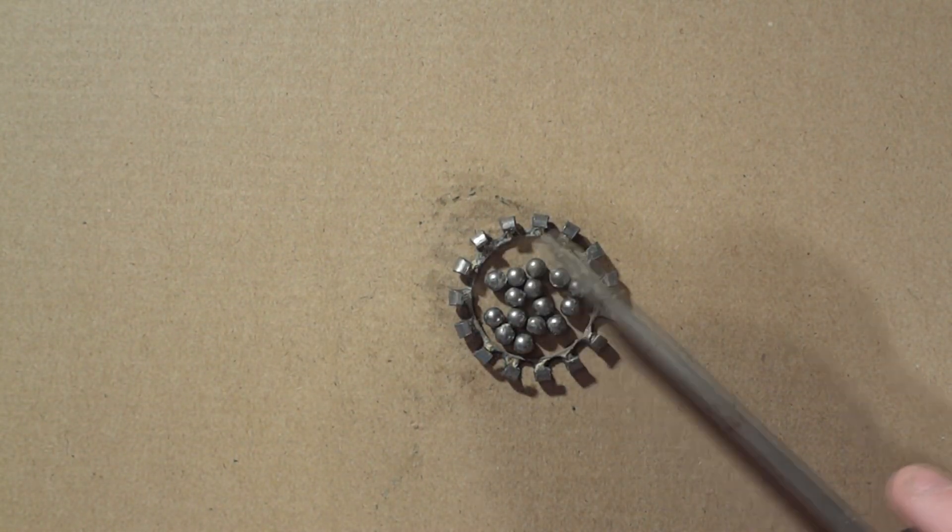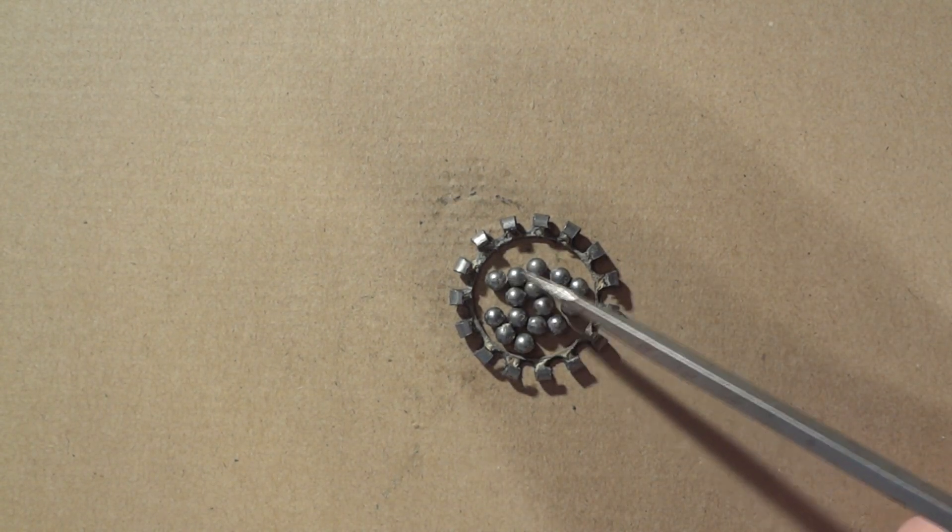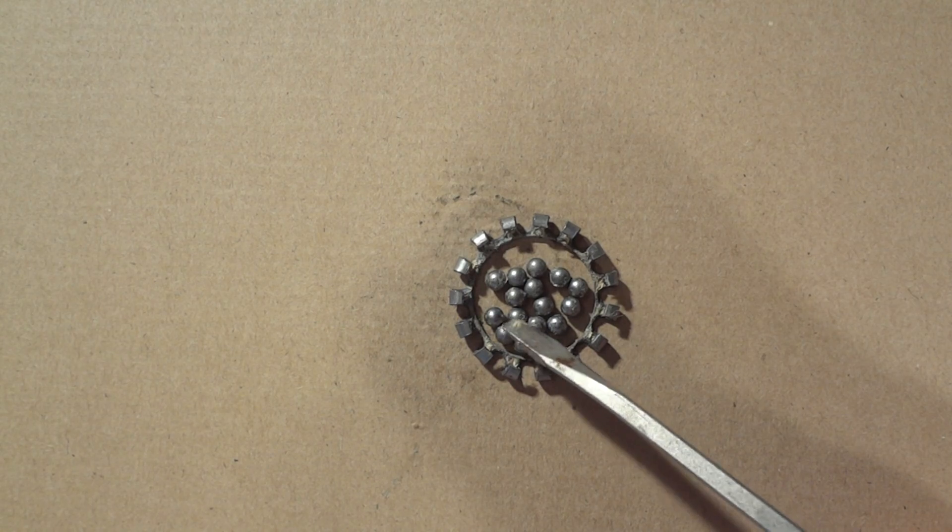Now that you have all the bearings out of the cage, take them to your local bike shop. They can measure them and then you can buy brand new bearings that you would install into the old cage.